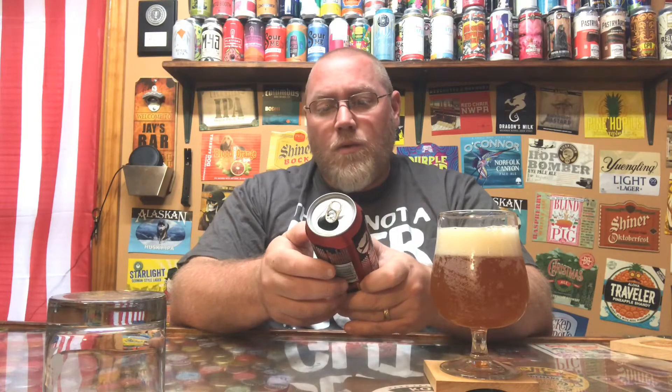It says right here: Elvis Juice — the absolute king in a world of wannabes. I guess that makes sense. There's a lot of grapefruit already — just a zesty grapefruit. I can already smell it in the aroma floating around.